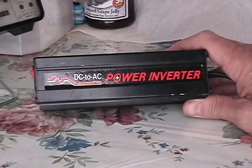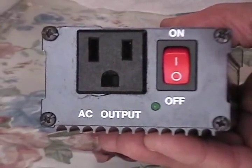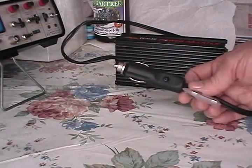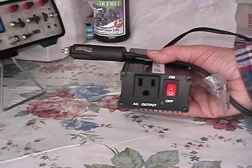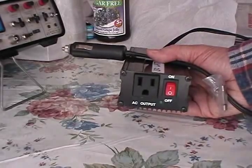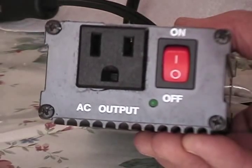DC to AC power inverters have a power switch, an AC outlet, and a 12-volt cigarette lighter plug to give you 110-volt AC. This particular unit is 150 watts continuous and 200 watts surge. But what you may not know is these things do not put out a sine wave, as I will show you on my oscilloscope.